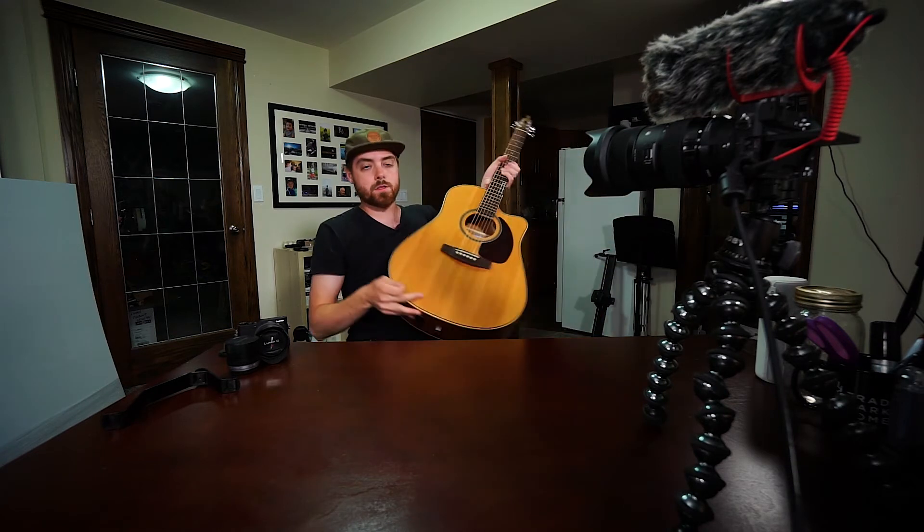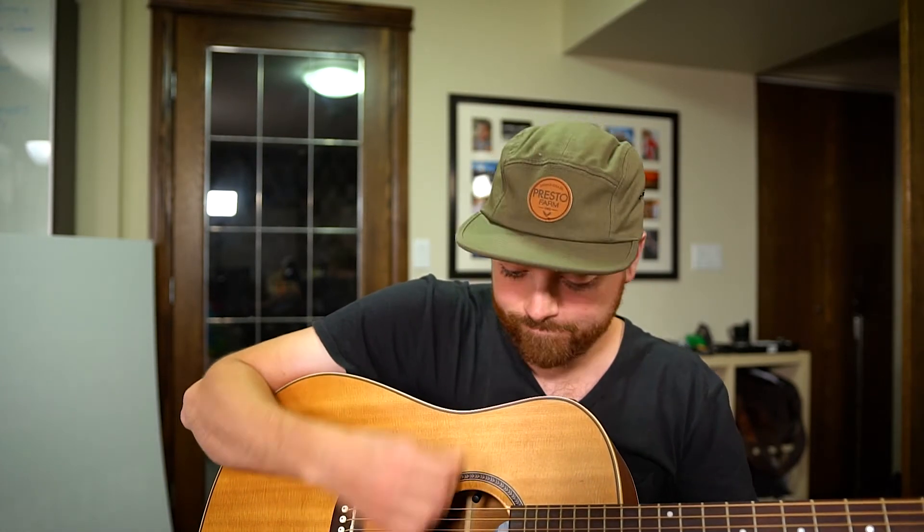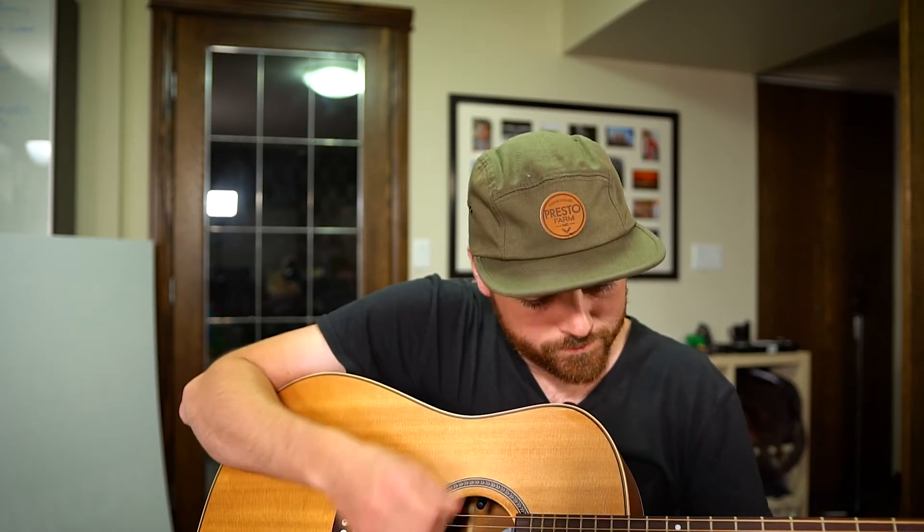Now we'll go to scenario two. I'm going to grab my guitar and pick — this is something where it's maybe slightly more nuanced audio. I'm just going to play something, and we'll see if you can hear the noise. [guitar playing] Okay, so that was another example. If you want to go back and listen to that a couple of times, feel free to see if you can hear the audio.